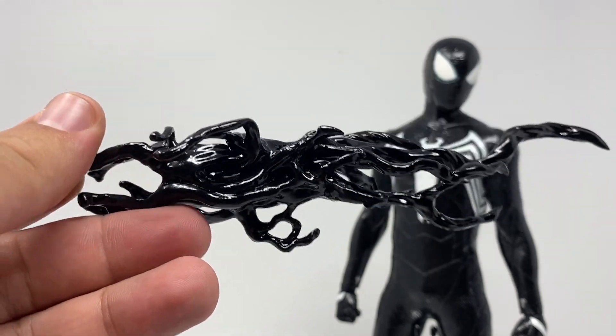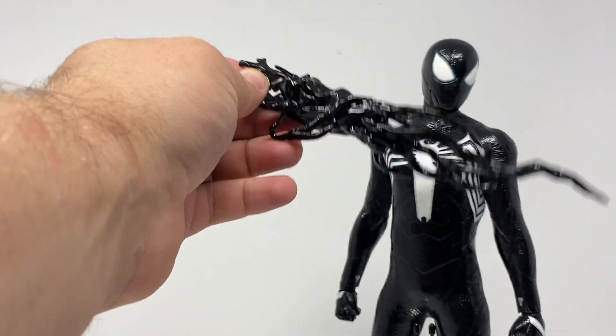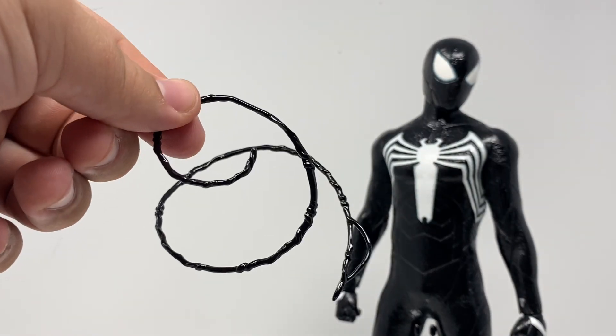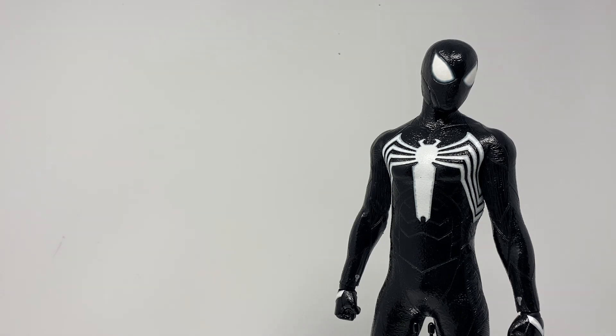Starting out he's got this awesome gooey blackness — I don't even know what you would use this for if not to just goo. He's got the fun new web accessories but all in a venomy style — not venomy, symbiote. He's got curly-Q ones, the spread shot, a long one with a slight curl, and a couple of smaller ones. Plenty of web accessories.